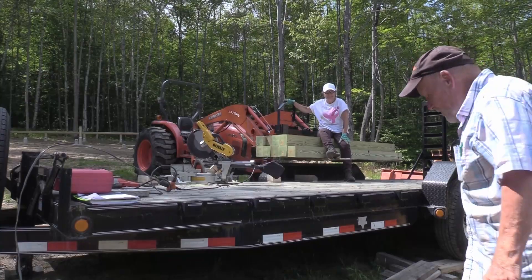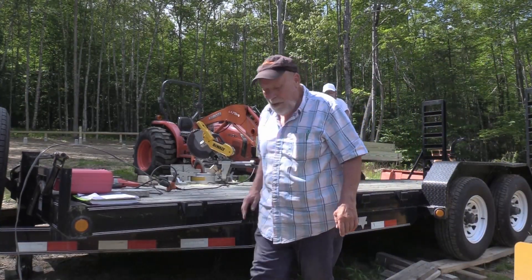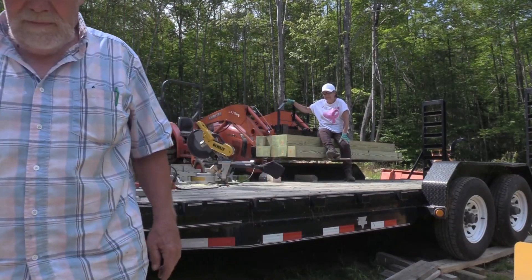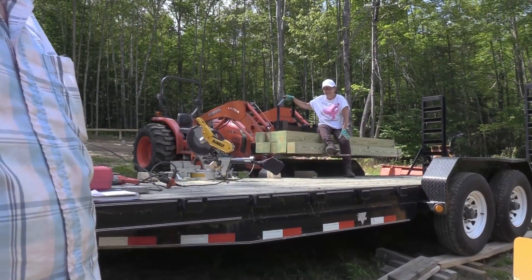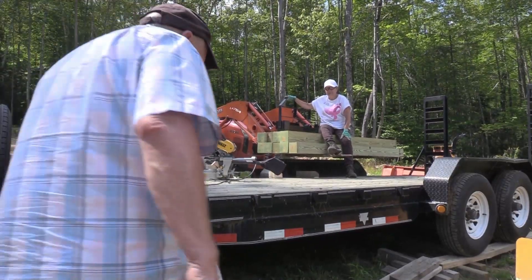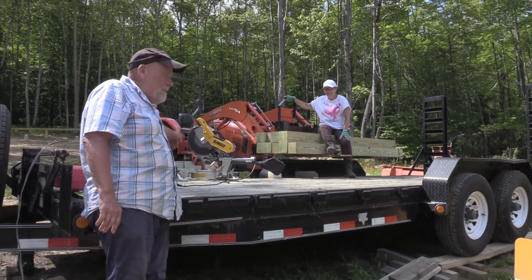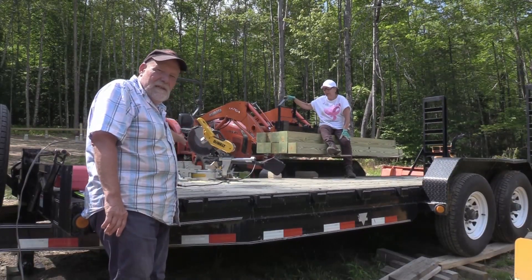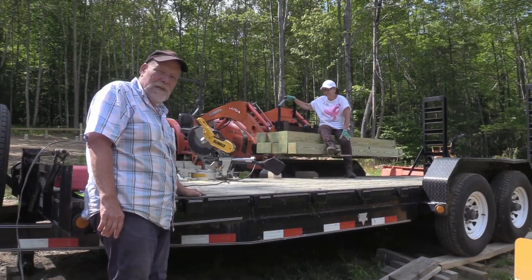You probably need a place where you can have a nice flat platform to work on — not that this is very flat, but it certainly works. Over here we've got the miter saw; it's a 12-inch miter saw that doesn't quite go down through the six-by-six, but pretty close.